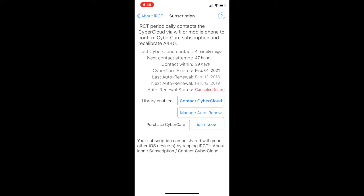If your CyberCare has expired, you can visit us at CyberTuner.com or call us directly at 888-763-8440 and purchase CyberCare in two or three year increments for a discount. Or you can tap Manage Auto Renew or IRCT Store to get set up with CyberCare through the App Store purchase system.